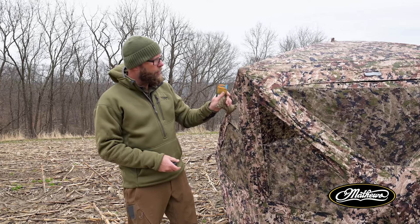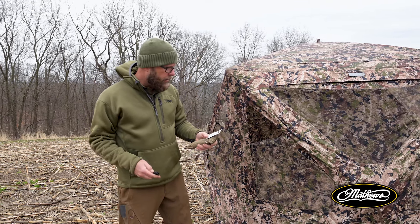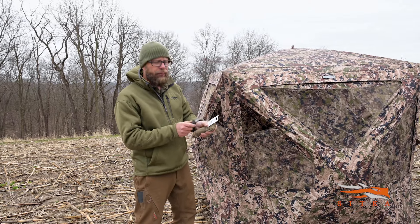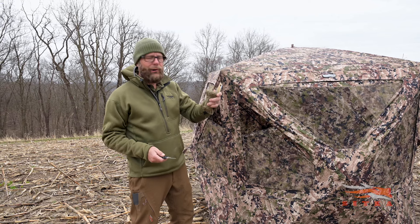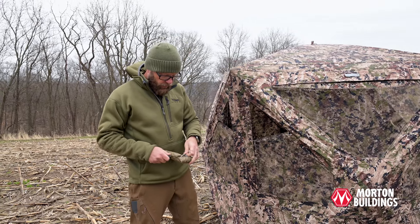I got this on Amazon - 550 paracord, it's camouflaged. What 550 stands for is it's rated up to 550 pounds. I did notice something I want to make sure everybody is aware of: this is not for parachuting. I guess some people saw it was called paracord and thought it was for parachuting, but it's not. But it's going to work great for what we're doing.